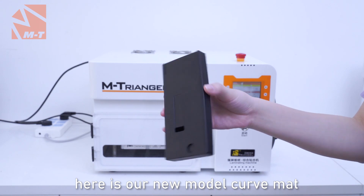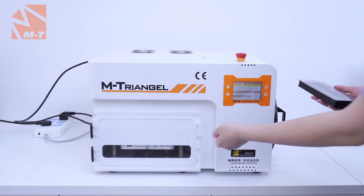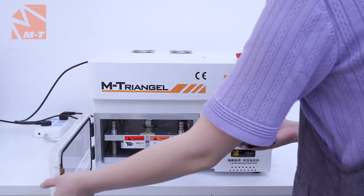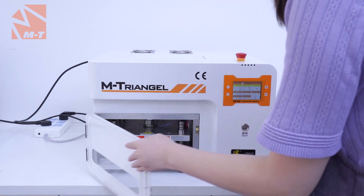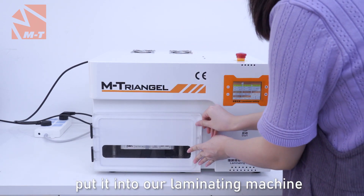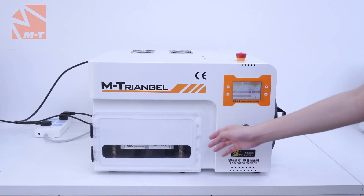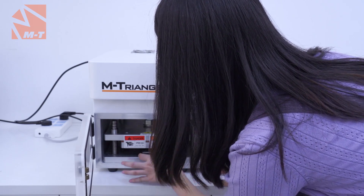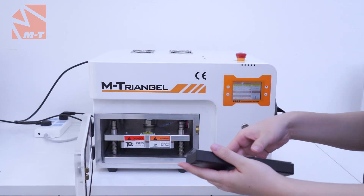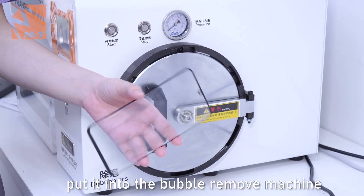Here is our new model crude mat. Now put it on the mat, flip it, and put it onto our laminating machine. Stop. Now put it into the bubble removal machine.